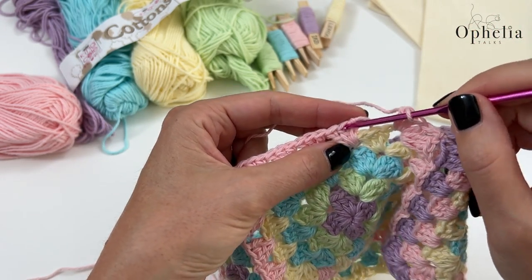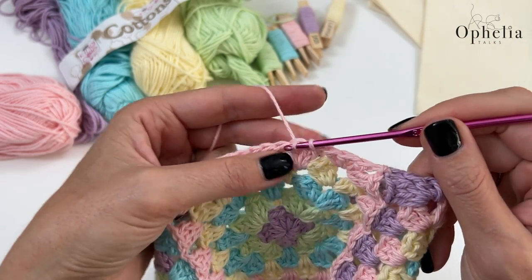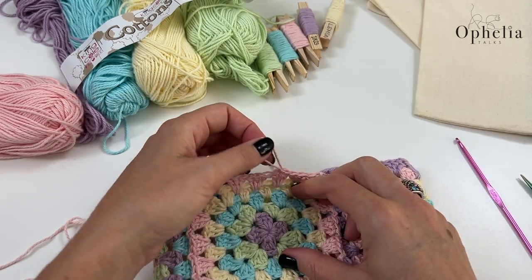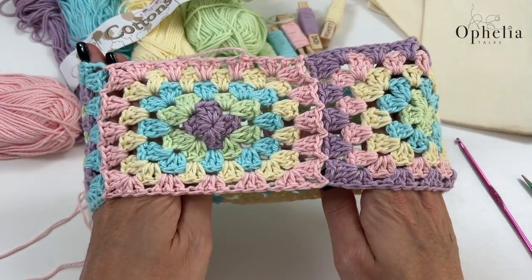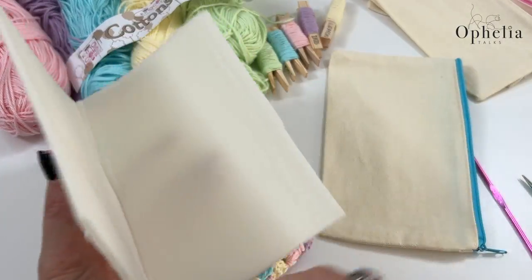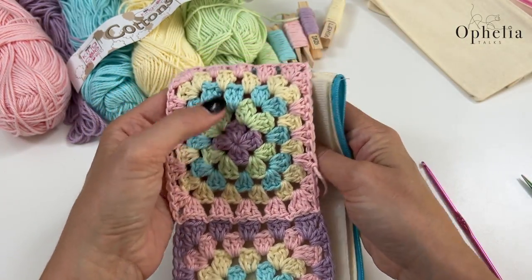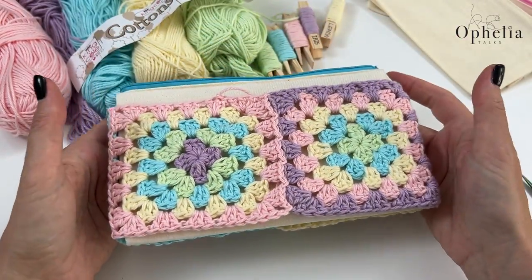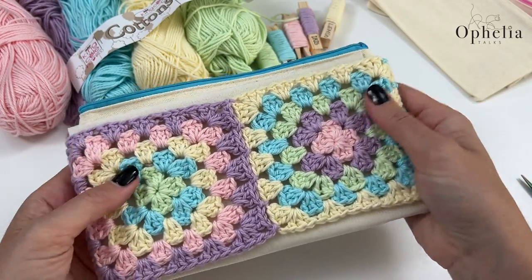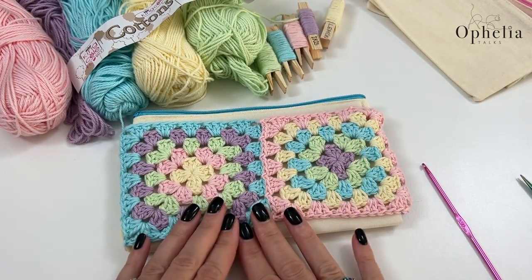Now we're going to go under the first V, tighten it all up, and do a slip stitch — I'll do an extra slip stitch to secure it. We have now connected this last square on both sides. We're going to have to sew in the end, but before anything else I'm going to try and assemble it to check everything fits. The crochet has to stretch a tiny bit, which is fine. Look at that — this side is quite blue and this quite pink, so I might move it around. Let's get started on making the actual base.